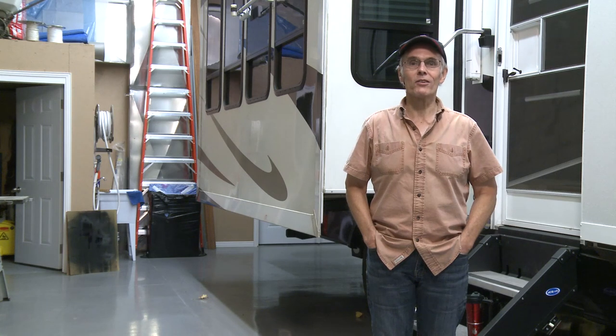Hi there. Isn't it great to relax in your favorite campground on a beautiful day with nothing to get stressed out about? But today I'm not in a campground — I'm in the garage, and I'm not relaxing. I'm going to install yet another upgrade on our home on wheels away from home. At least it's not a repair project — I've had plenty of those.